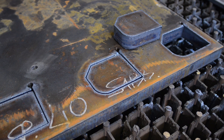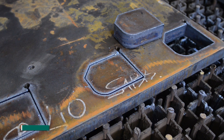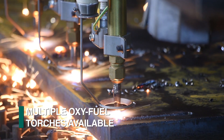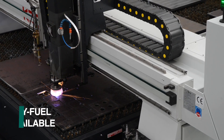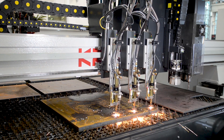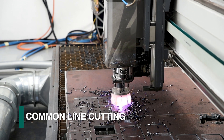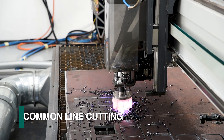For those applications that require the cutting of thicker plates, multiple oxy-fuel torches can be furnished on the Kronos 32HP. Regardless of the thermal cutting process employed, Fechef's proprietary nesting software minimizes scrap to reduce material cost and process time with common line cutting.